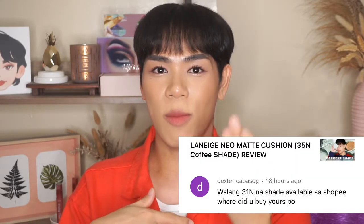Before I end this video, let me address a comment about the Laneige shade 31N. That shade is really beautiful for medium skin tones, but it's always out of stock. Hopefully Laneige Philippines can find a way to keep it stocked because the shade is perfect for medium skin. I can only find it at Sephora — when I check the Laneige official store on Shopee and Lazada, sometimes only the Glow Cushion is available, not the Matte version. I think the Matte version is more popular given the Philippine weather.